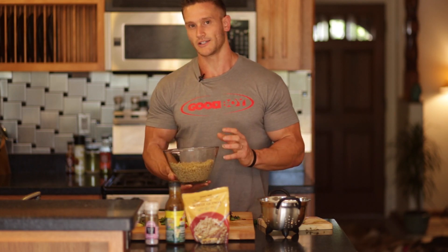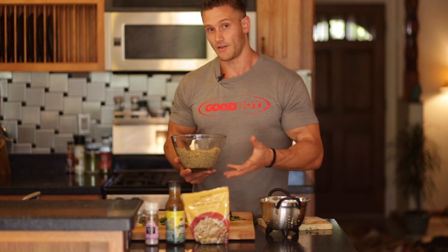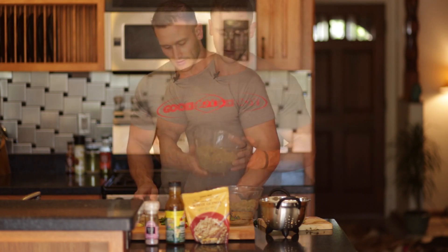When you cook quinoa — you put it in water, bring it to a boil, let it simmer, and let it steam for a bit — you want to make sure that you wash the quinoa first. If you don't, there's a layer on the outside that makes it taste really bitter. So just give it a quick rinse with cool water before going ahead and cooking it.